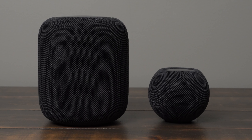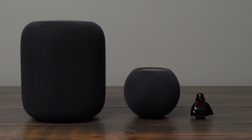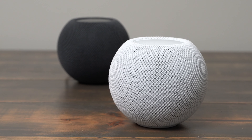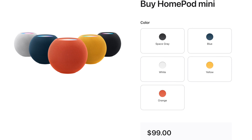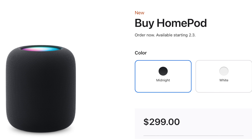In November of 2020, Apple released the HomePod Mini as the smaller and less expensive version of the full-size HomePod. It originally came in space gray and white, but now you can also get it in orange, blue, and yellow. In 2023, the HomePod Mini retails for $100 and the new second generation HomePod comes in right at $300.